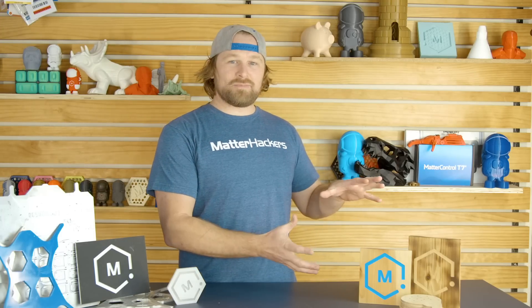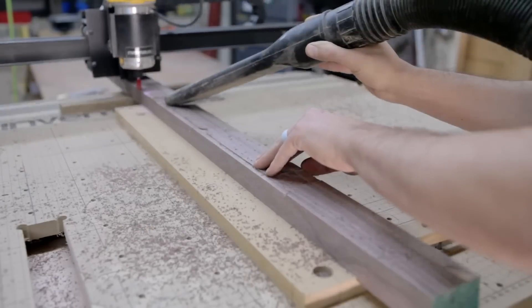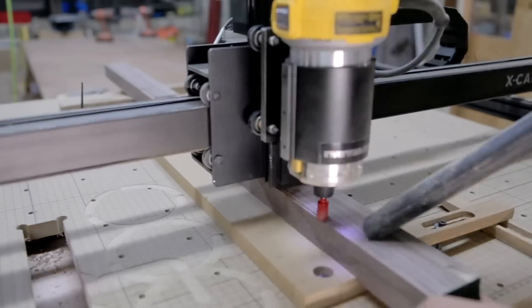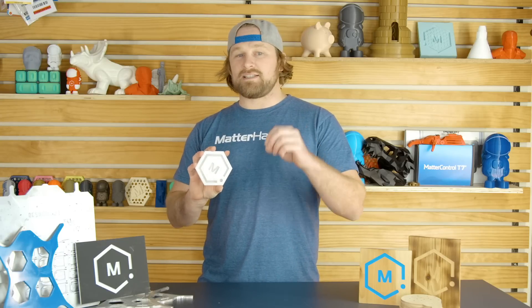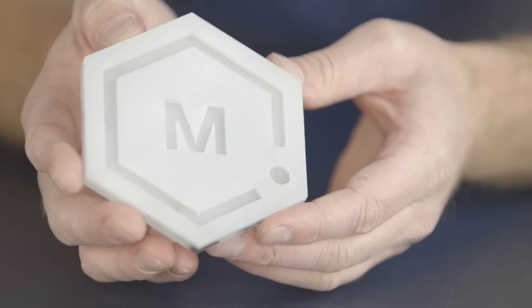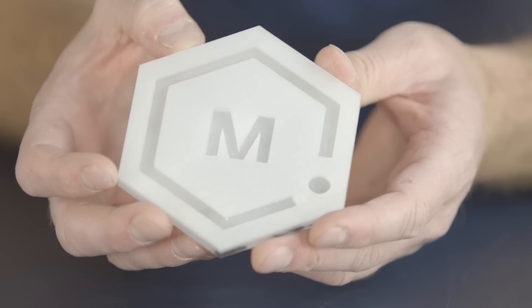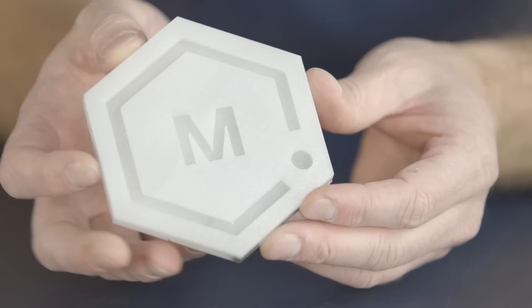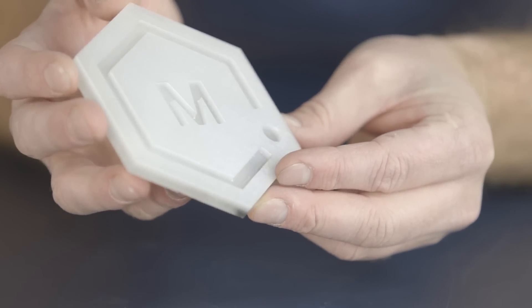I actually bought it so I could make more 3D printers. One of my favorite things we've been able to do is take a 3D printed part and then do its finishing touches using the 3D Carver. This is 3D printed polycarbonate, which is really tough to get great details in without a lot of practice. We were able to 3D print this and then carve the polycarbonate using the 3D Carver. We used a 1/8th bit and went pretty slow, but the finish turned out great.